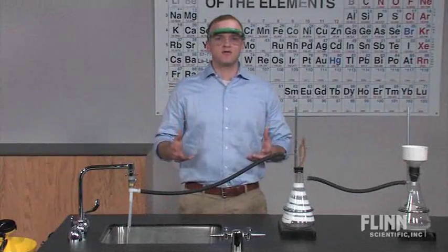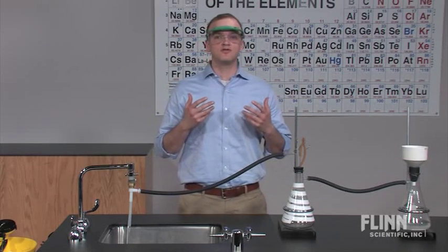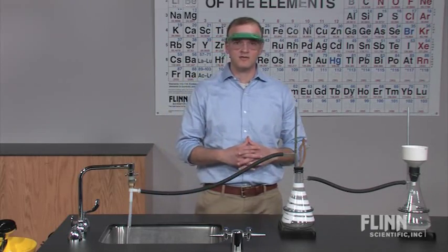Don't eliminate experiments that require slow gravity filtrations. Instead, speed up the process and allow your students to do more chemistry and less waiting by following these simple steps for using a water aspirator.